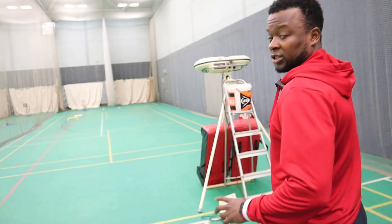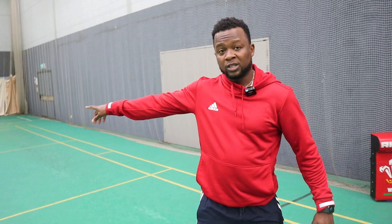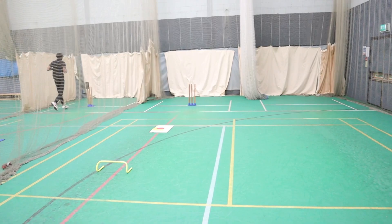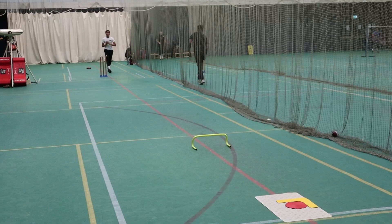Troy is a left arm spinner and we want him to bowl for as much as possible. We've just changed the bigger target to a smaller hurdle — it's the same principle, trying to land it over there and spin it. Even though the target is there, we still look to spin it hard.